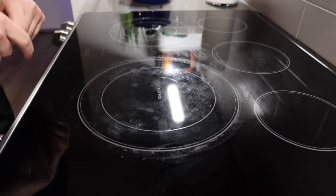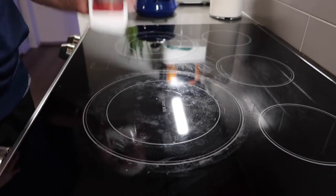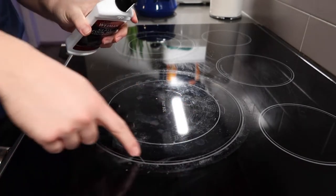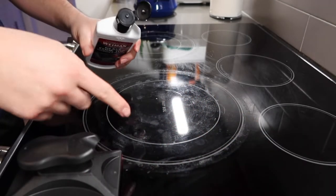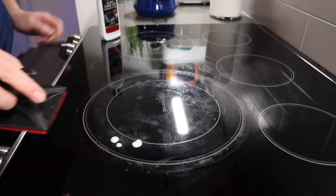So right here we do have a glass stove top. Let's test it out and see if it actually works. First thing I'm going to do is shake the bottle a little bit. Once you guys do that, you're going to apply a little bit on here and then start using the scrubber right here to scrub it off. So let's test out a little bit on here first.